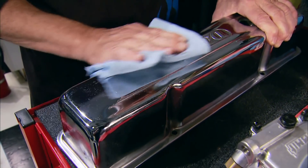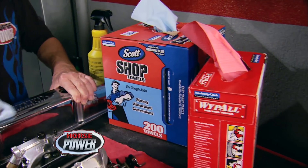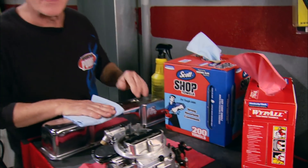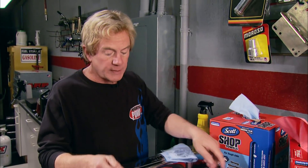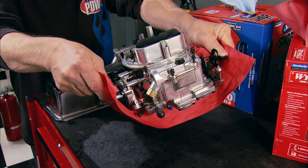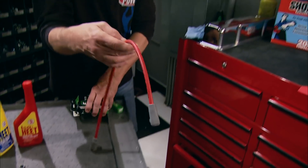Blue has always been the traditional color of shop towels, but around this shop they use two colors — Scotch shop towels and red Wipe-Offs — for everything from parts to hands. They're convenient, absorbent, and strong, and the Wipe-All towels are reusable even after being soaked in water.